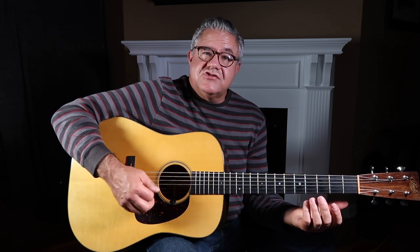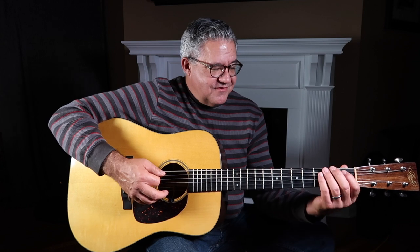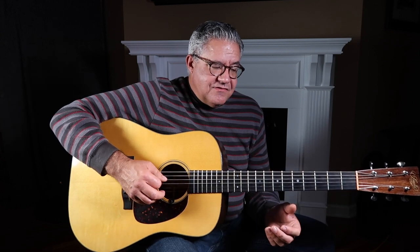Think about Chuck Berry with all those downstrokes — he did all downstrokes. Keep your pick bouncing. Just think Chuck Berry and Lester Flatt; that's all you got to remember on that one.